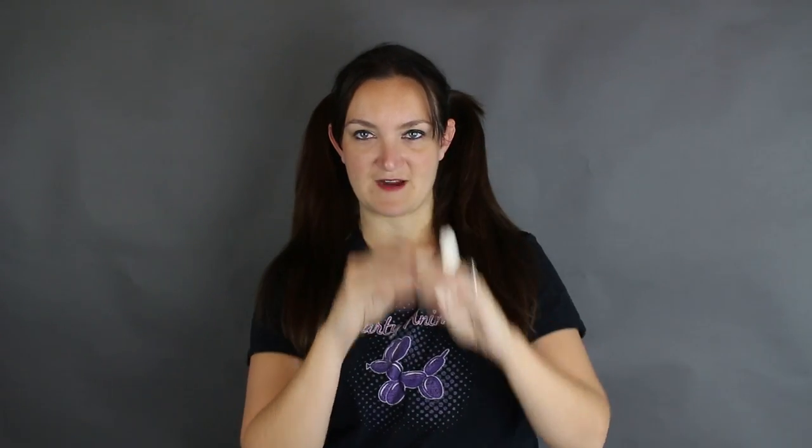To make this one you're going to need a white and a black 260, and then you're also going to need a couple of five-inch rounds. I've got four or five white five-inch rounds and then two black five-inch rounds.